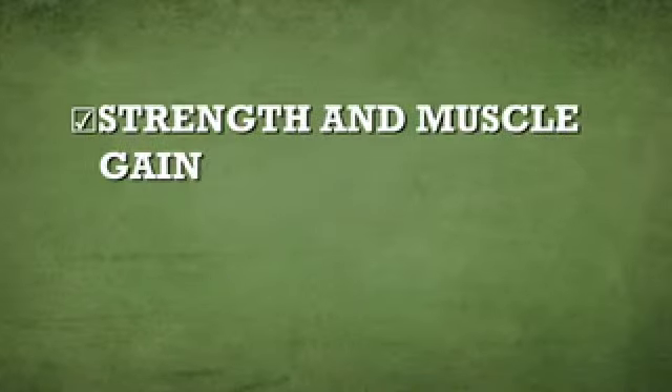At week nine, we're going to introduce the strength and muscle gain program. Even though 80% of our clients are really for fitness and fat loss, we're still going to put together a muscle gain program to make sure that you're servicing the rest of your clients.